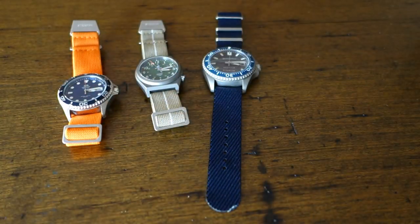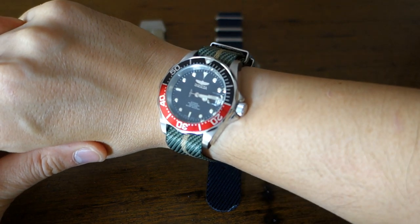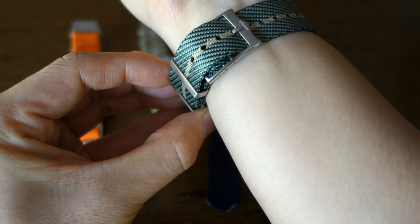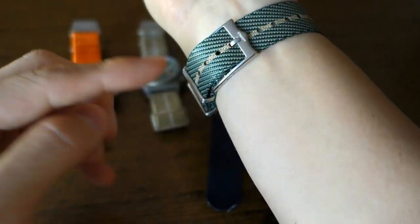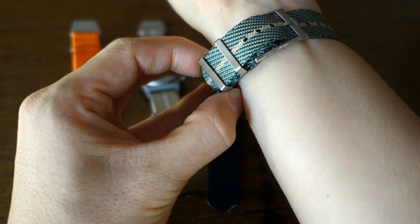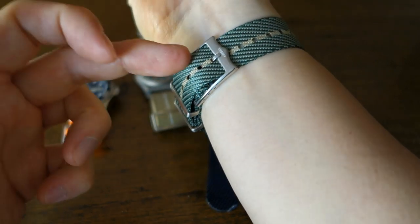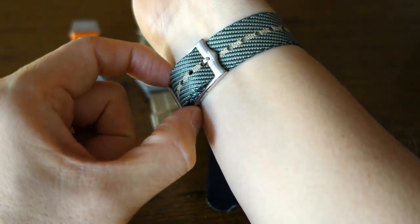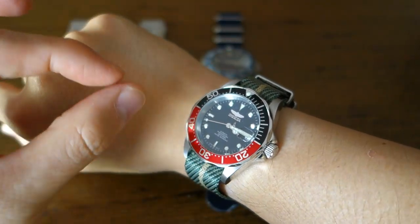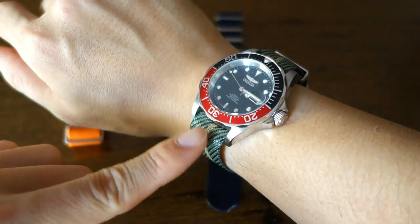There we are — the Invicta 40-millimeter Pro Diver with the Strapify Cross NATO strap on my wrist. Just to point out, you can see it's the same length but this one I'm using hole number four because it's in a different adjusted position, and I can actually fit it into both the fixed keeper and the floating keeper. Really nice that you can micro-adjust the position of this buckle to fit your wrist perfectly — if you want that millimeter adjustment it's possible with this NATO, which is one of the strengths of the design they've gone with.